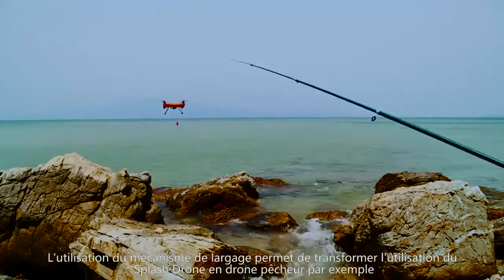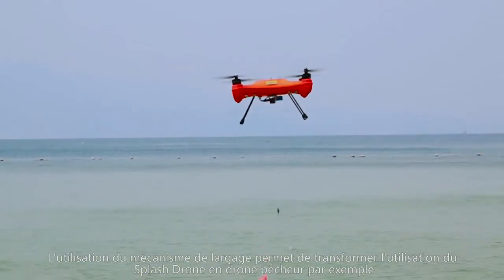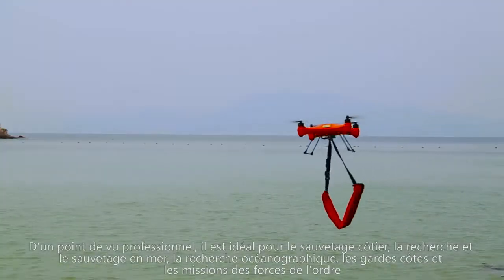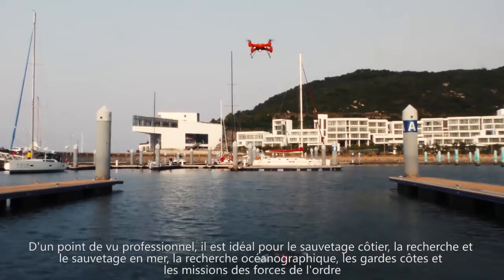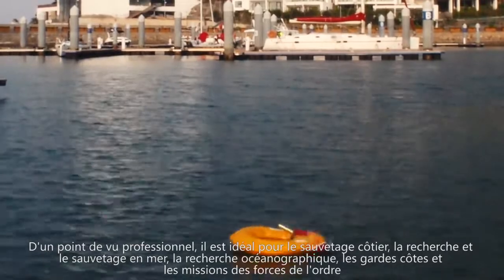Using the included payload release quickly turns your Splash Drone into an ideal fishing drone. It's also perfect for use in surf rescue, search and rescue, ocean research, coast guard, or law enforcement.